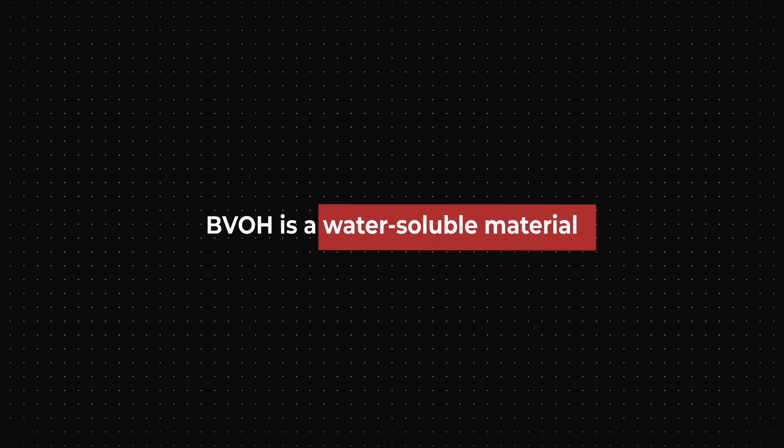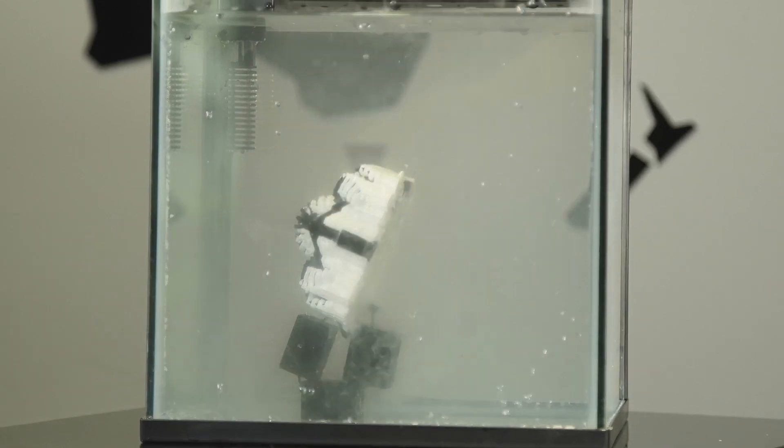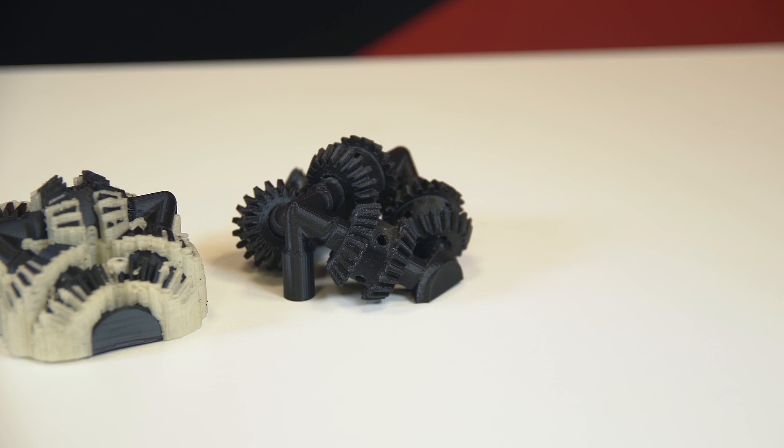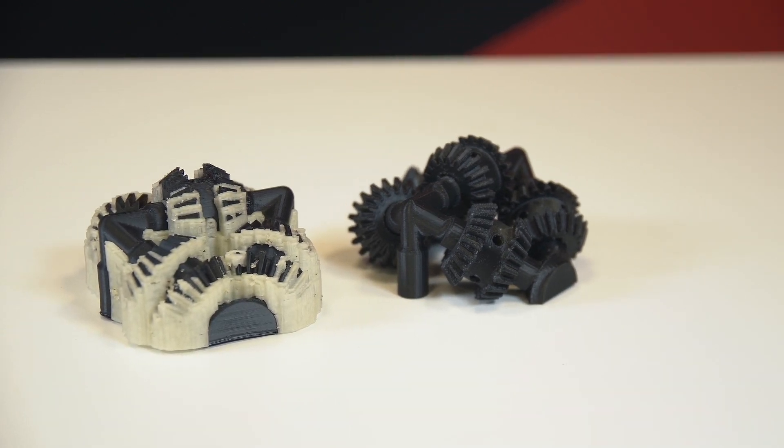BVOH is a water-soluble material, meaning that if you leave it in water, it absorbs and sort of melts away into the water. If you're printing parts that you want to keep from dissolving in water, then you need to use a material for parts that are not water-soluble. Luckily for us, most other FDM material isn't.